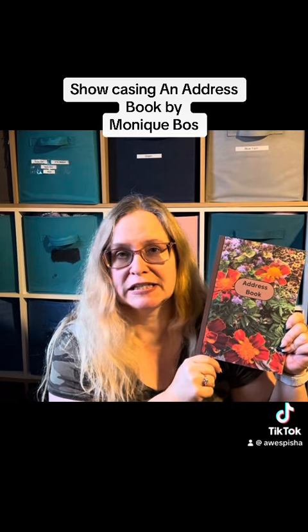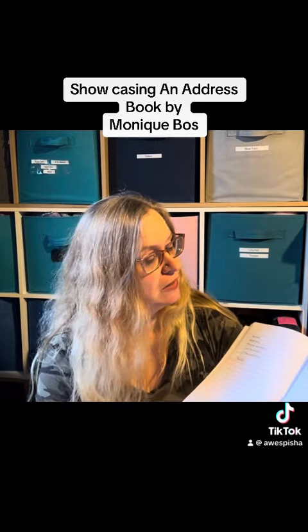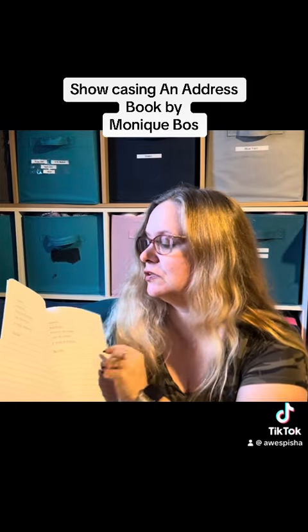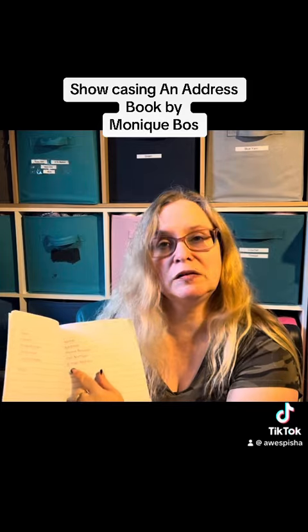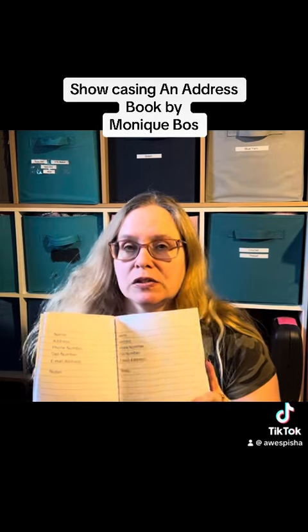This address book features nice large print to put the names and addresses. It also gives you the option to do their phone number, their cell number, their email address, and a blank line — I was thinking if you wanted to do birthdays or some such thing.